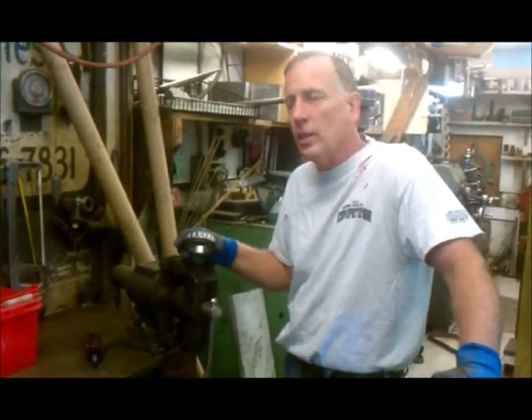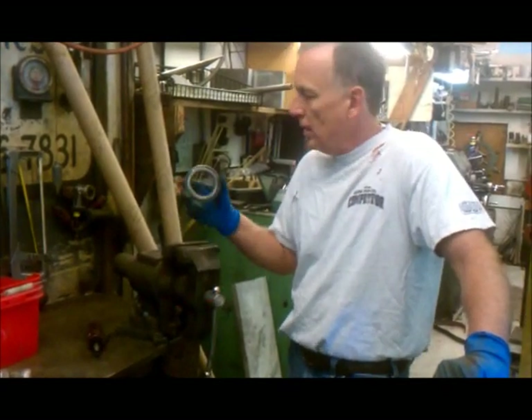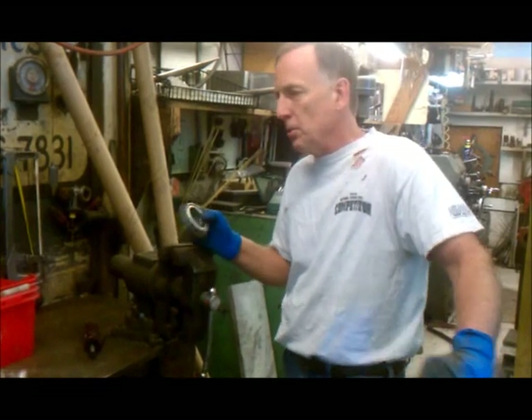Hey, this is Carl from Jantz Engineering, and I want to show everybody how easy it is to make a set of dummy bearings, so when they're doing my setups, they can make the job just go a little bit smoother.